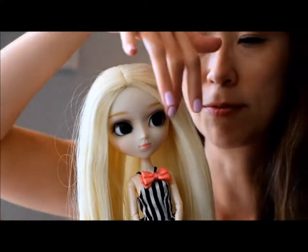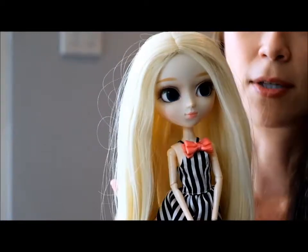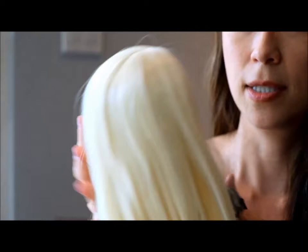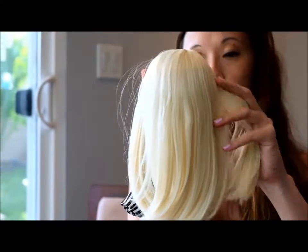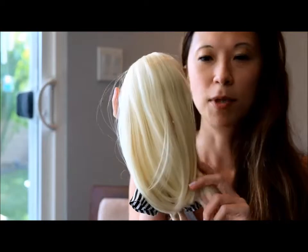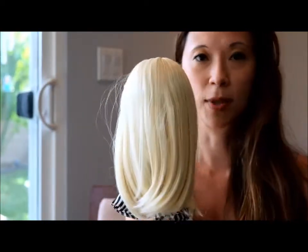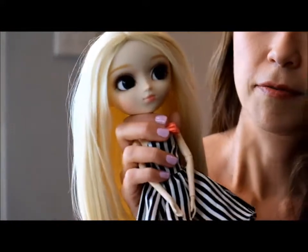I bought her thinking about customizing — re-wigging, maybe changing out her eye chips — but as soon as I saw her I just thought she was so pretty. This blonde, long wig is one of the softest I've seen. Some Pullip wigs get frizzy if you mess with them too much, but this is one of the best wigs I've seen on a doll.